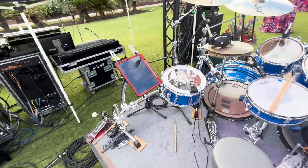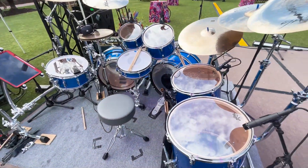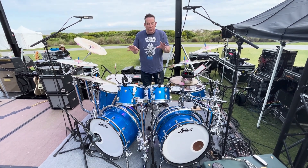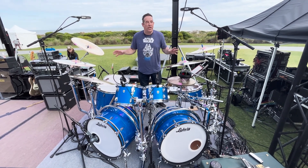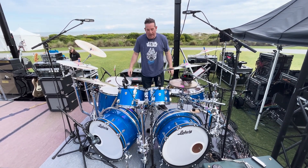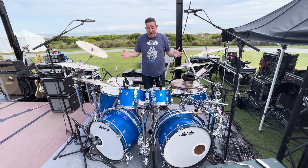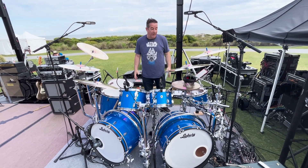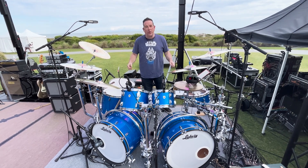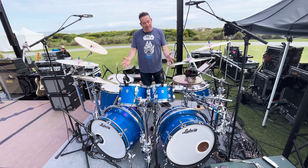The greatest thing about touring with a rack — Gibraltar makes the best stuff on the planet. When you're touring with a rack like this, nothing goes anywhere. We're playing outside, a big gust of wind comes, this stuff isn't going to go anywhere. It's consistent night to night, and that's one of the reasons I love it. This one also came out very beautiful. I hope you enjoyed a little quick tour of my kit and my Gibraltar rack.